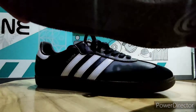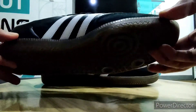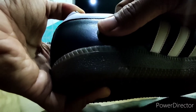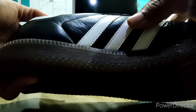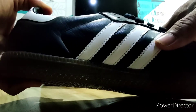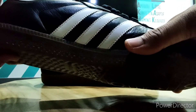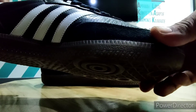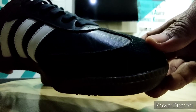Kita lihat, keren sekali. Gamsole teman-teman, jadi karet bawahnya. Dengan kualitas kulit terbaik. Dengan ciri khas logonya tiga strip, tiga garis. Dan dipoles oleh bahan material suede di bagian depan, suede-nya lembut, kelihatan ya.